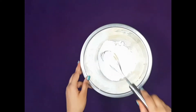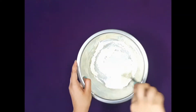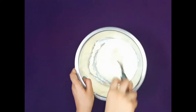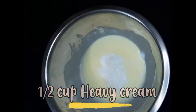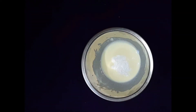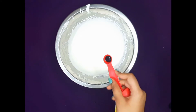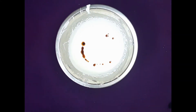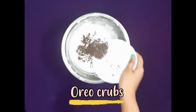Whisk it properly, then add in half cup of heavy cream and whisk it again. Then add in half teaspoon of vanilla extract and gently mix.